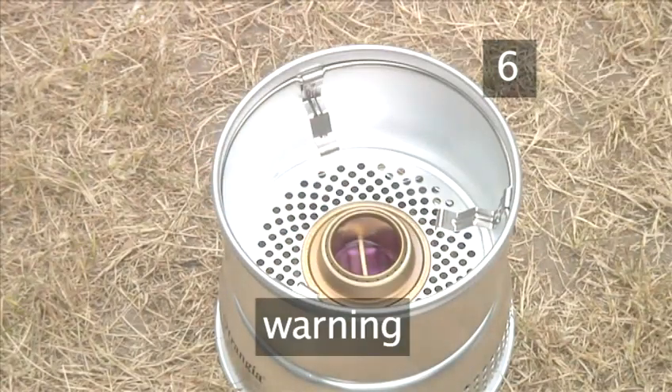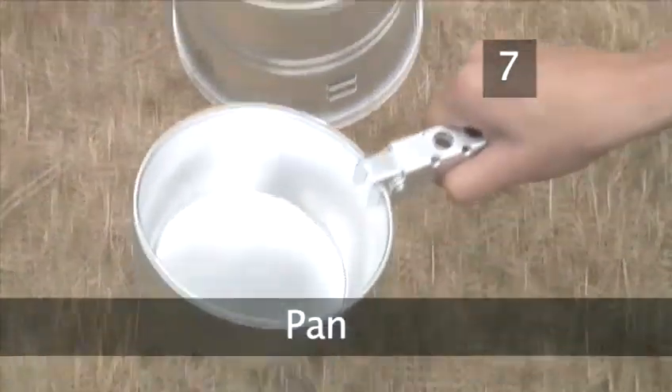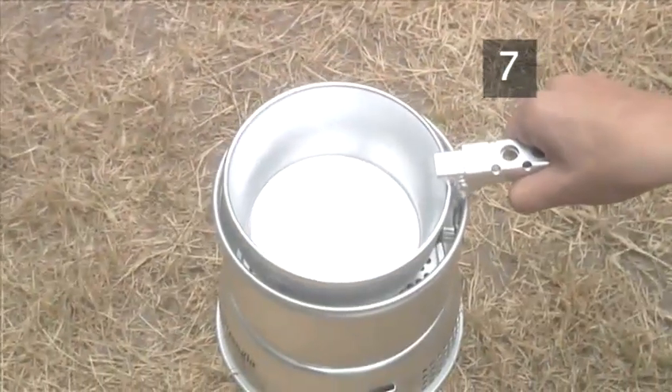Never touch the hot metal of the burner while cooking. Step 7. Pan. Use the handle to place the pan on the metal supports inside the windshield.